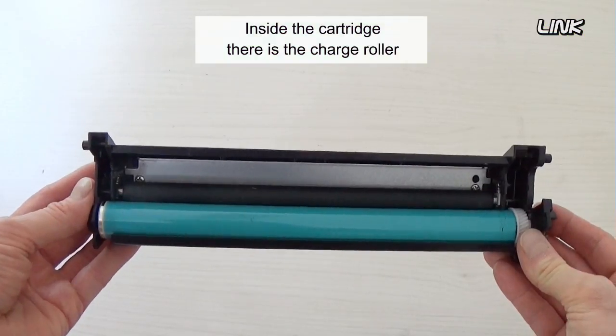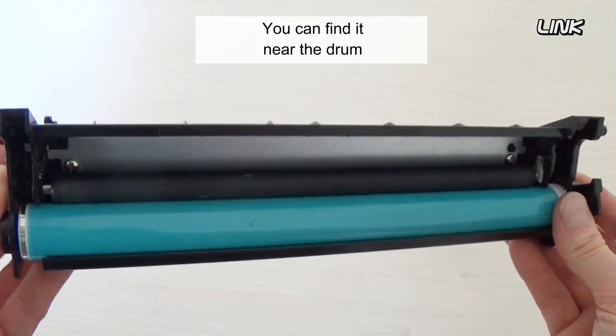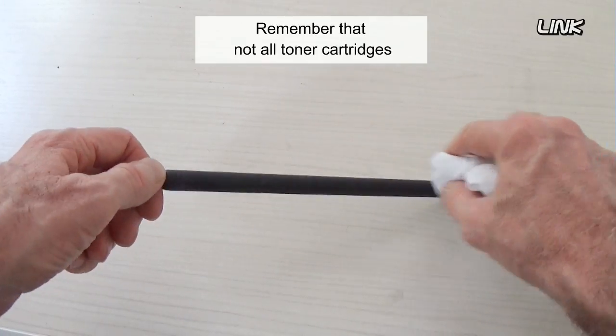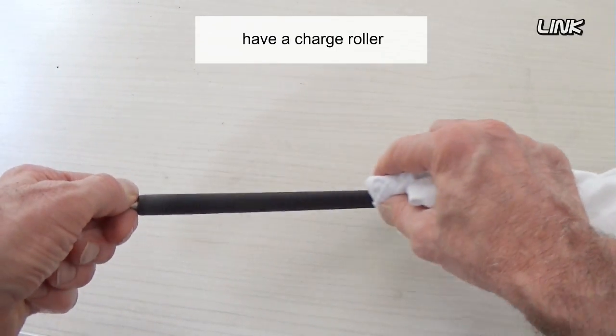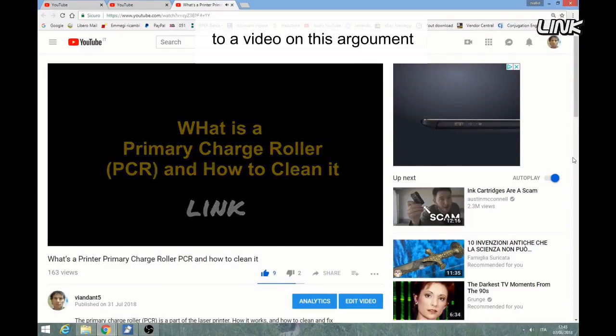Inside the cartridge there is the charge roller. You can find it near the drum. Clean the charge roller with water. Remember that not all toner cartridges have a charge roller. In the description of this video, you'll find a link to a video on this topic.